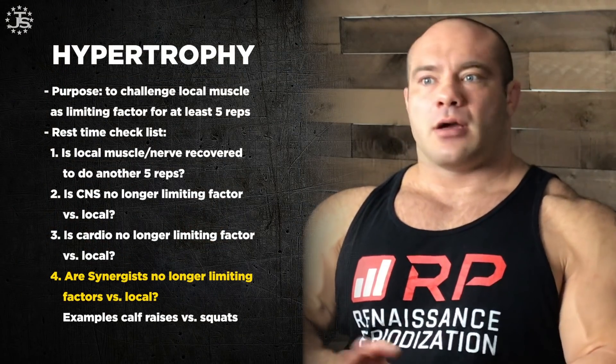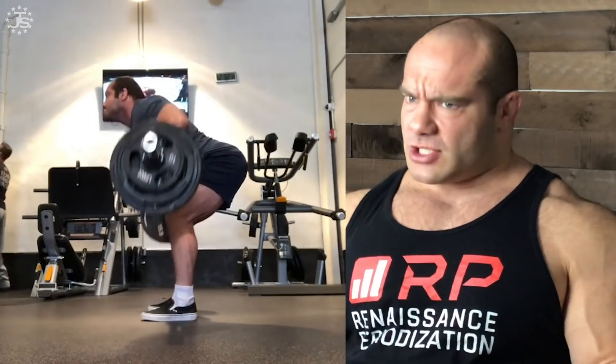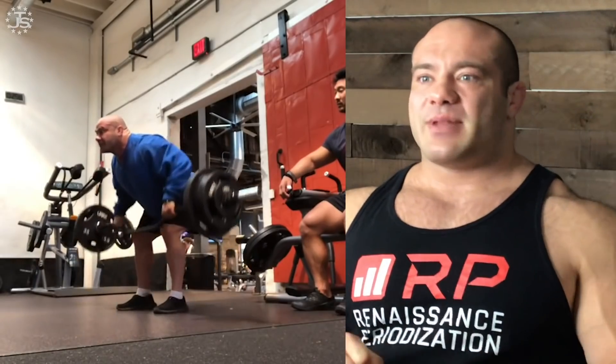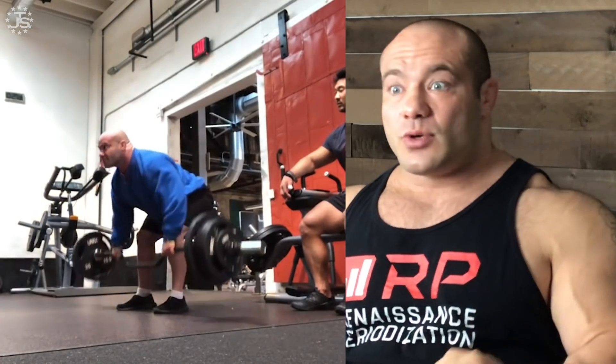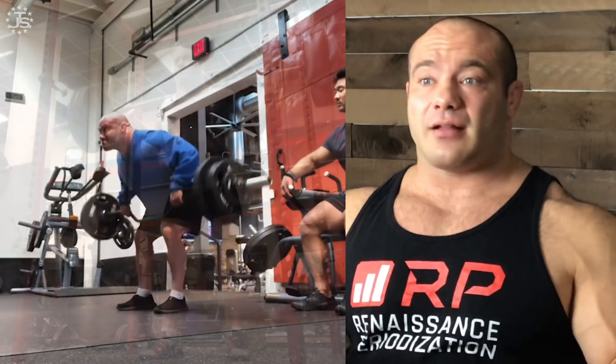The fourth box is synergist muscles. Take the bent-over row: your lats and back are totally healed, you're not breathing heavy, you feel strong — but your forearms are still tired and your grip isn't ready. If you start rowing and your grip is the limiting factor, your lats and rhomboids might be six reps from failure, but your grip is one rep away. You have to drop the barbell before your lats actually fail. Same thing in the squat with spinal erectors — if you can't stay upright, your quads might not be limiting you at all. Get all four checklist items checked, and you're ready to do another set.